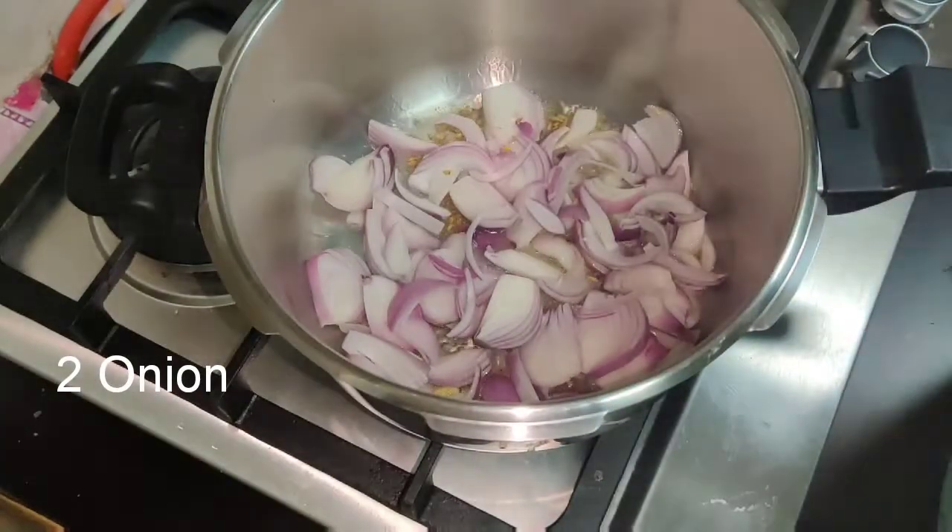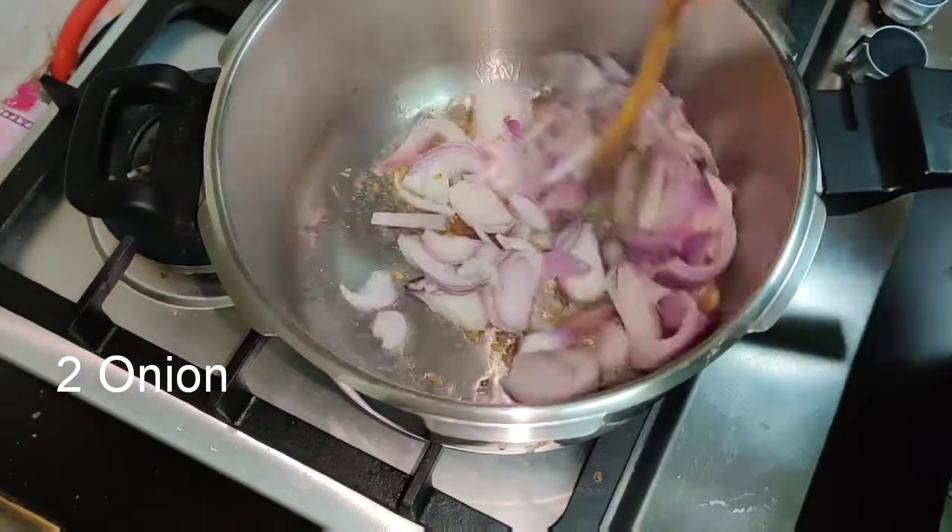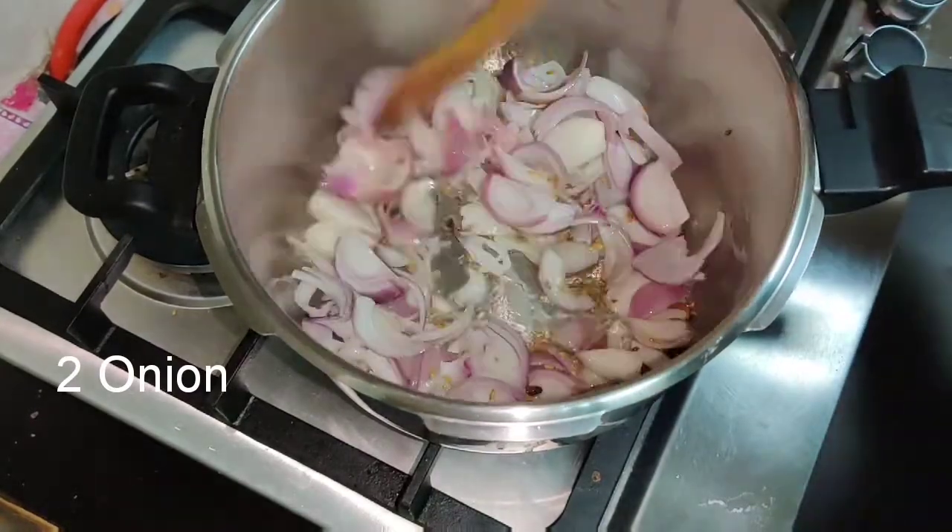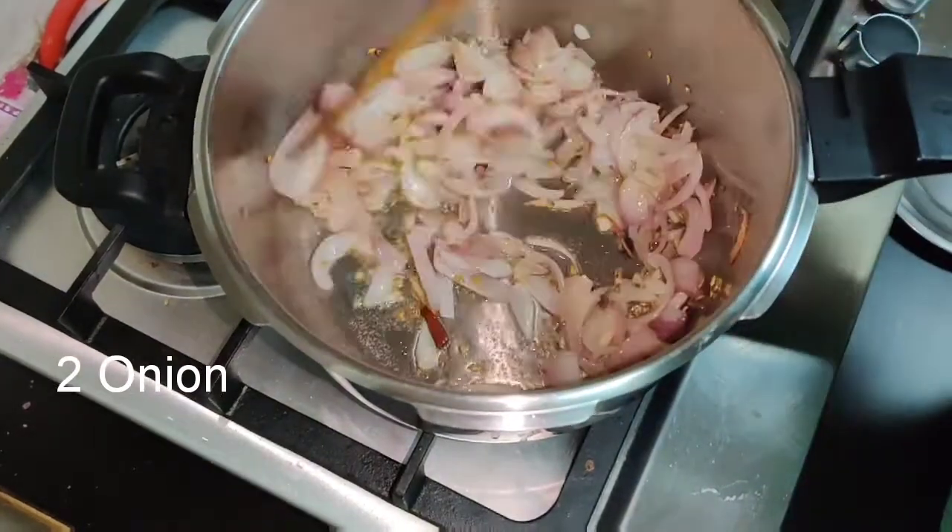Cut it like this. It is nice to put it in the oven. Put it very thick.